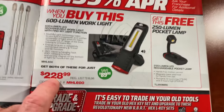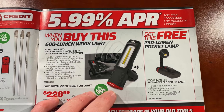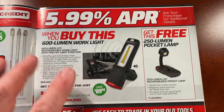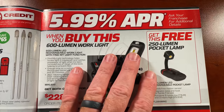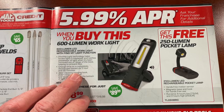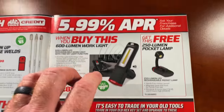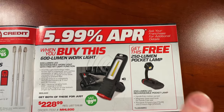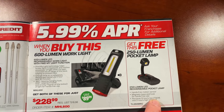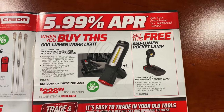They have the light at $228.99 — it's the 600 lumen work light and it does have the find-my-light function. When it's away from the base it will alert you that you have not put your light back in the shop, keeping you from leaving it on the truck, underneath the truck, or under the hood. Charge time on a completely discharged battery is three hours and 30 minutes. It comes with a free 250 lumen pocket light that is rechargeable — runtime is six hours on low, three hours on high. There's your part number on the set — $228.99, save $90.